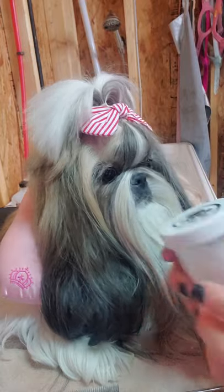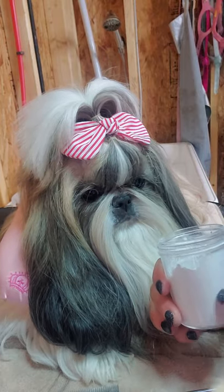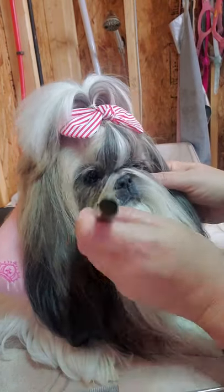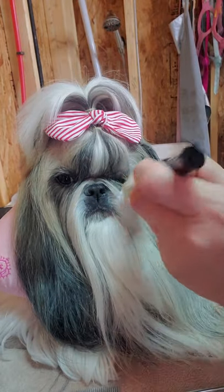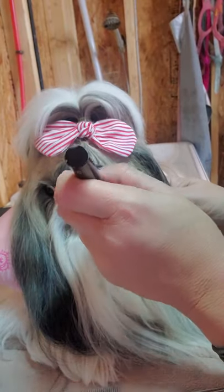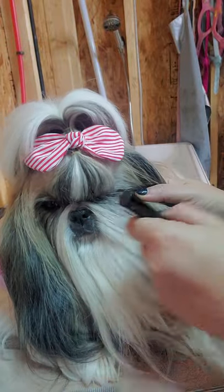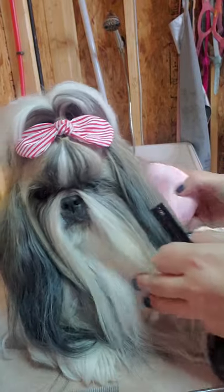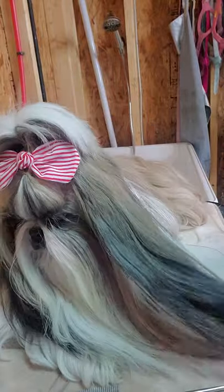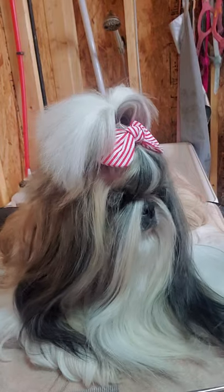The last thing I normally do before she gets off the table is use drying powder with a makeup brush. I use the Page One drying powder. Her eyes do water a little bit, and I find this keeps the fur around her eyes a little bit whiter. I don't do this every day with her anymore — when she was a puppy I did this routine all the time, but now that she's older I really don't have to do it as often.